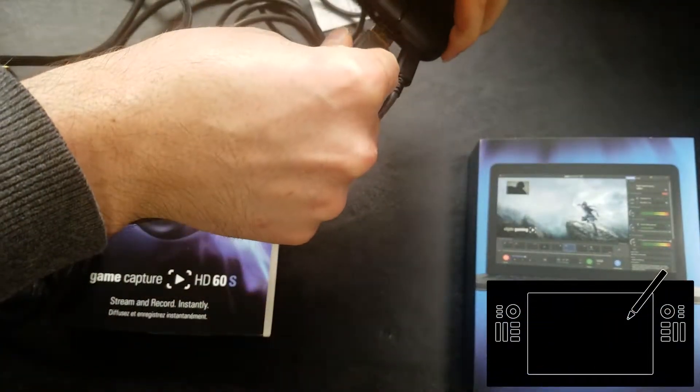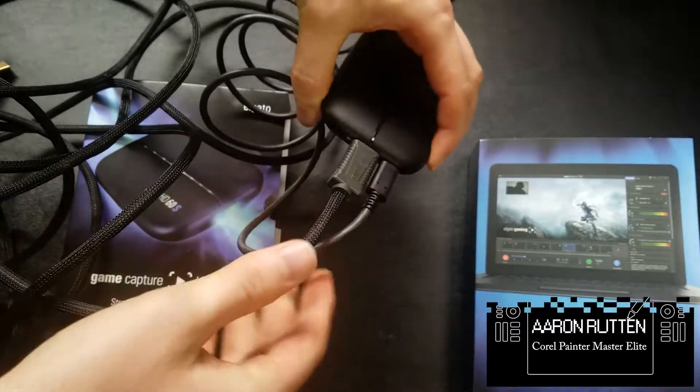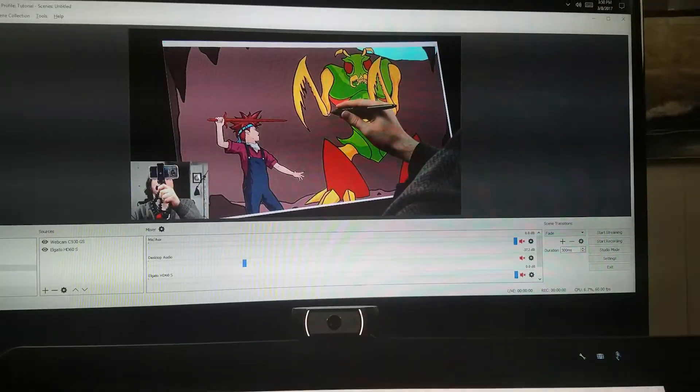Hello there and thanks for joining me. I'm digital artist Aaron Rutten, and in this video I'll be unboxing and setting up the Elgato HD60S video capture device for live streaming digital art with OBS Studio.